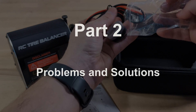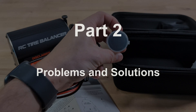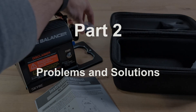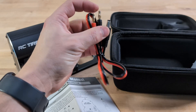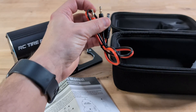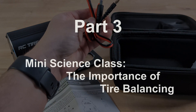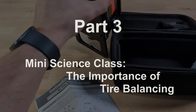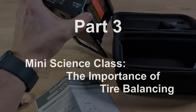Second, we're aware there's been some feedback about issues users have encountered. We're not just going to talk about these — we're going to share our own experiences with the device, including the hurdles we came across and how we overcame them. We figure many of you already understand the need to balance your tires, but for anyone still wondering why bother, we've got something special lined up at the end. Think of it as a mini science class — we'll throw in a bit of math and a demonstration.